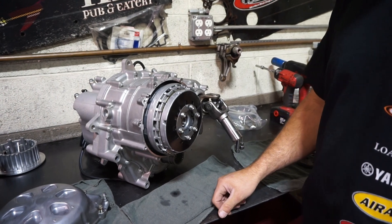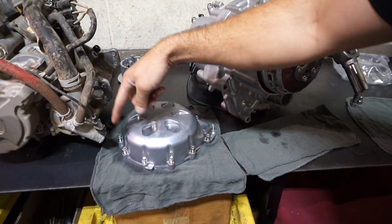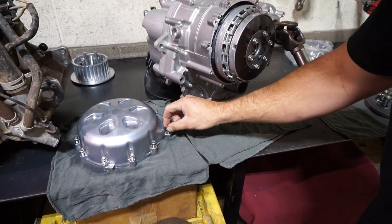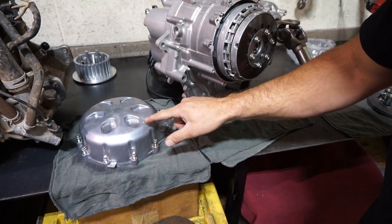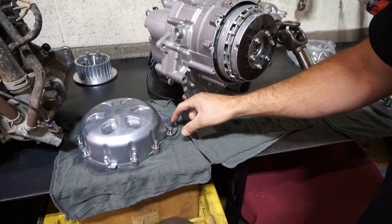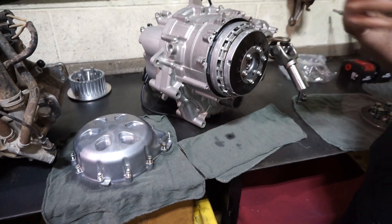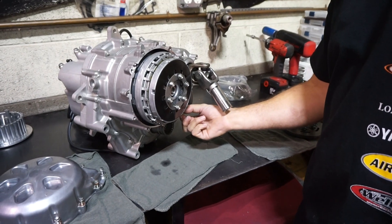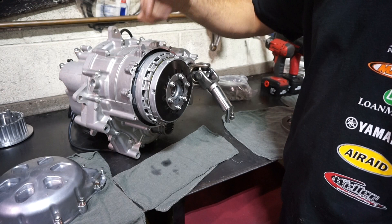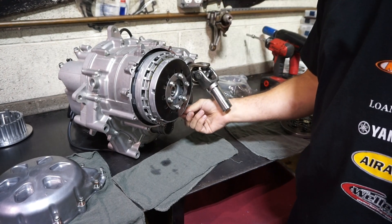Once you get to that point, you'll get an 8mm socket and loosen up the clutch cover. These are the bolts around the clutch cover. You'll see there's three bolts on the bottom that have copper washers, and on the cover there's little arrows on those three — you need to make sure those copper washers match up with those three arrows. That's important. Once you get the bolts all loose, take it off. There's two dowels, one down here and one up here. Make sure you don't lose them or drop them inside the transmission.